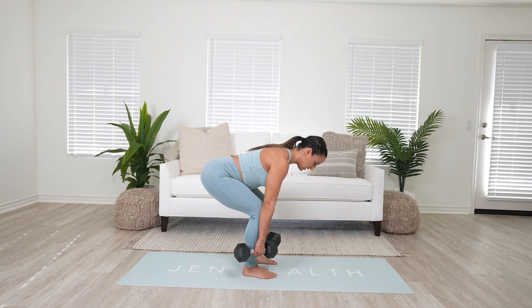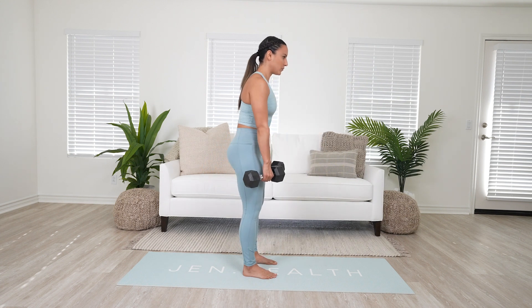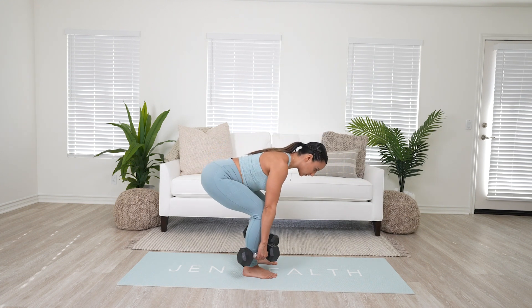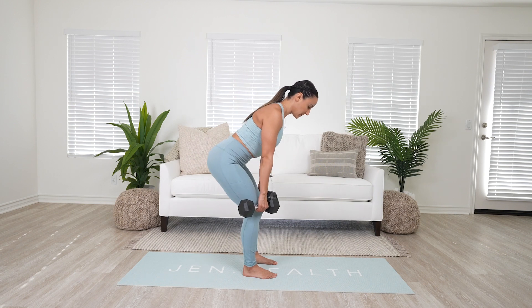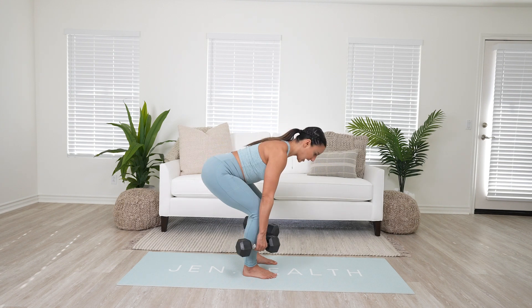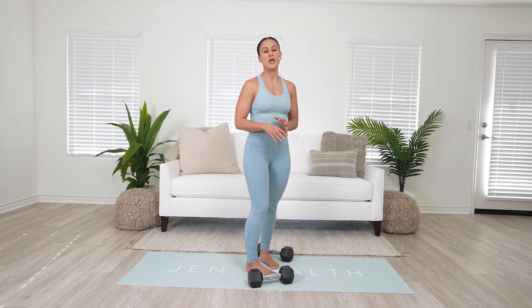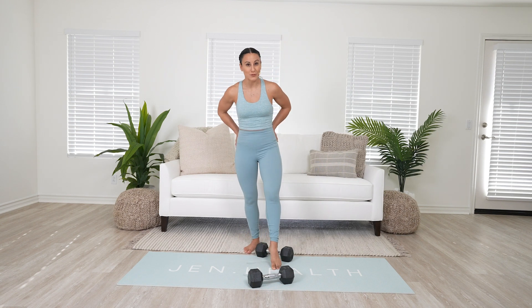Bend down, push the ground away — and if you remember these cues: pinching behind the armpits, allowing the rib cage to follow the hips back, and pushing the ground away — you're going to have much more success with your deadlifts. You'll relieve tension from the back and really feel your glutes and hamstrings doing the work.